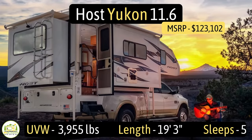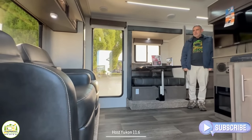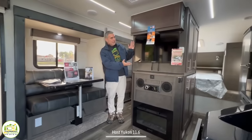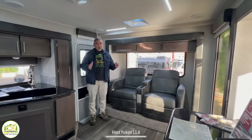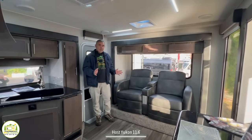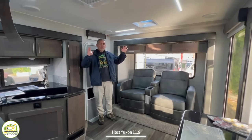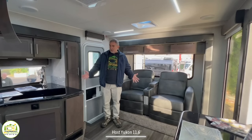This truck camper is the Host Yukon model number 11.6. It has an unloaded vehicle weight of 3,955 pounds, a length of 19 feet 3 inches, and it can sleep up to five people. When you first walk in, on the left-hand side is the theater seating, then the dining and entertainment area and kitchen, and behind is where the bathroom and bedroom are located. Our first impression walking into this truck camper is — if we were going to buy a truck camper, this is the one we would buy. It is incredible, nice and big and spacious.